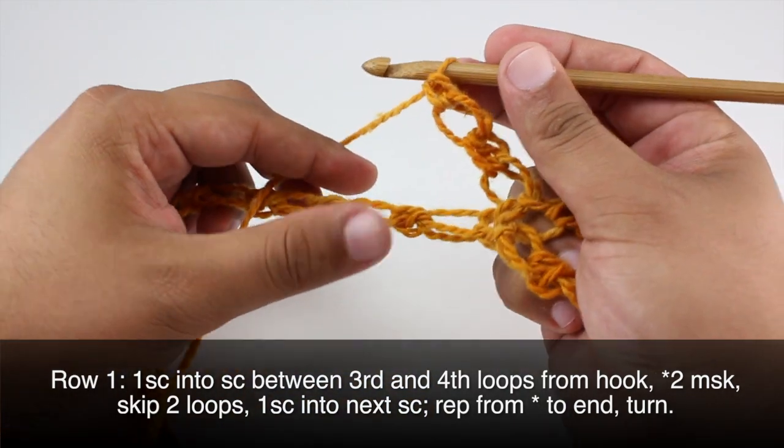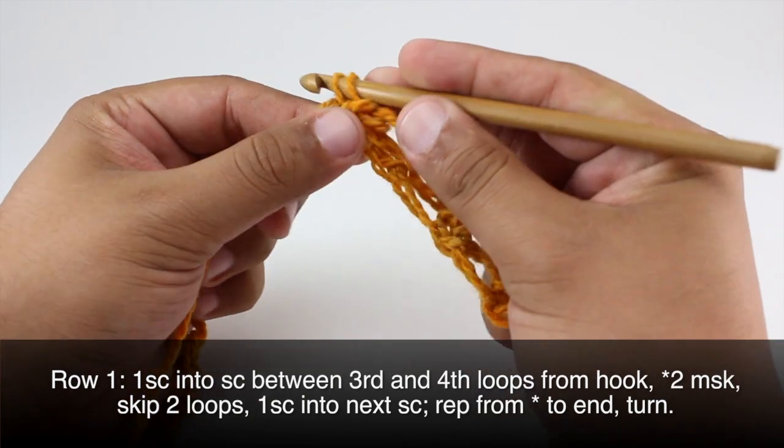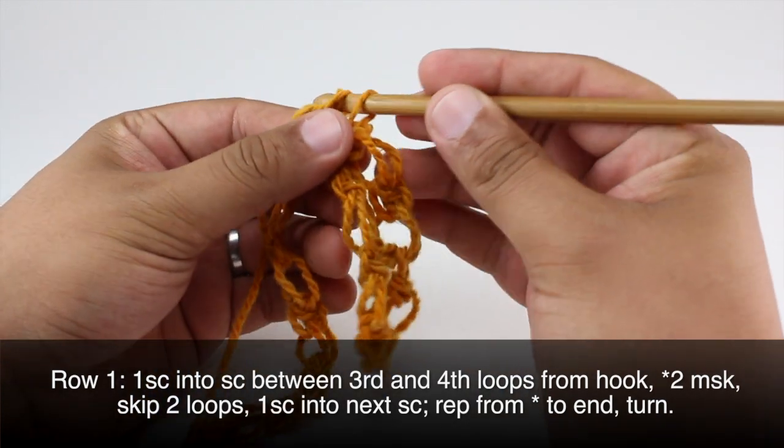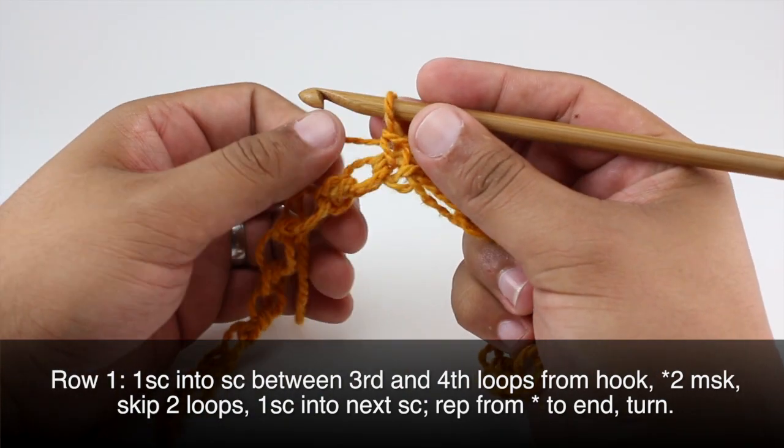Now we're going to skip two — one, two — and single crochet into the next stitch. We'll do this all the way across until the end of the row.